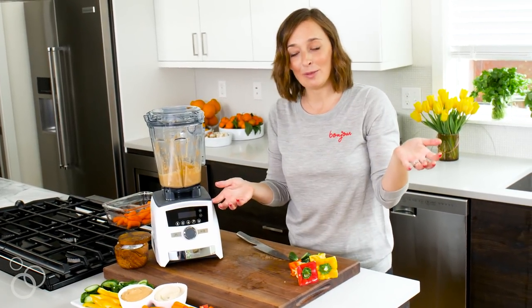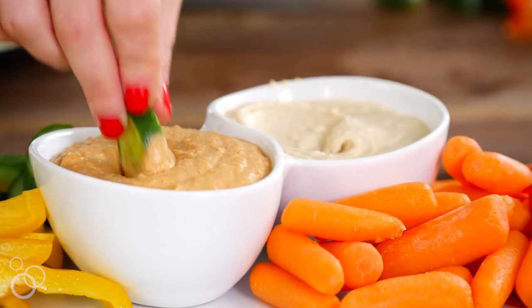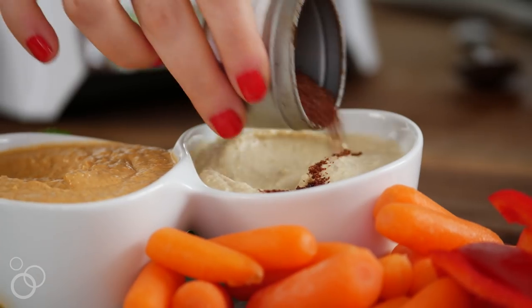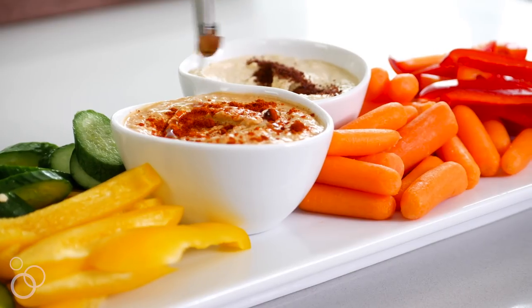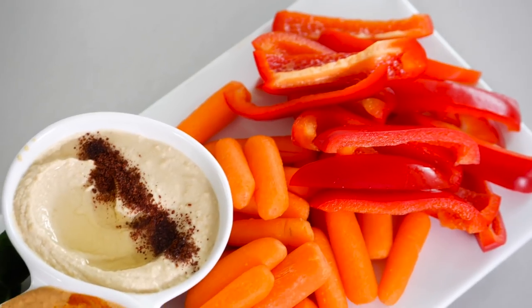And there you have it - hummus two ways, which we weren't even planning on doing, plus all the veggies. This is kind of how I meal prep on a Sunday. Let me just try a little bit right now... That smoked paprika is everything, oh my gosh - that should be a new staple in all hummus. You can grab the full recipe for this on whatsgottobecooking.com.